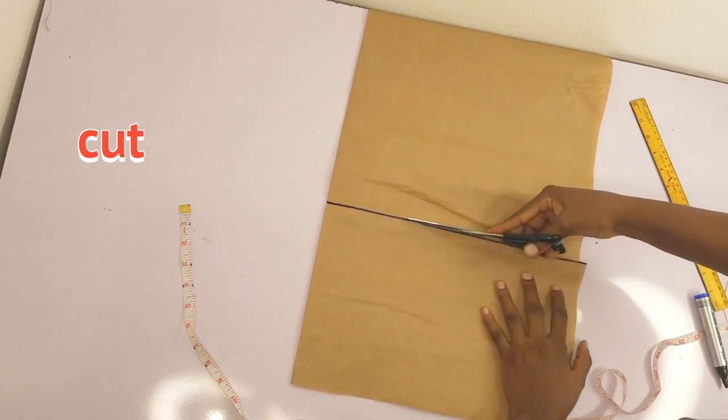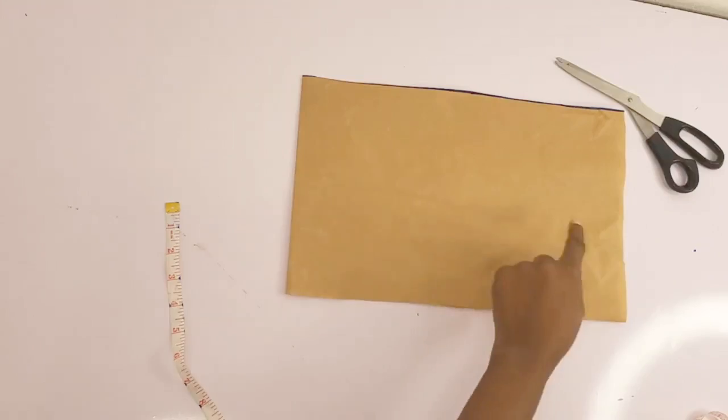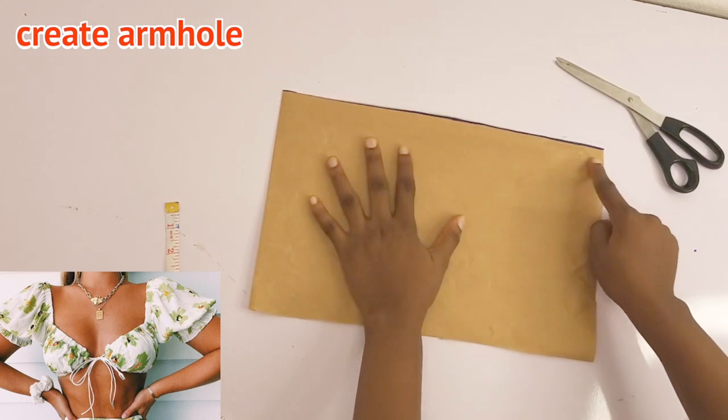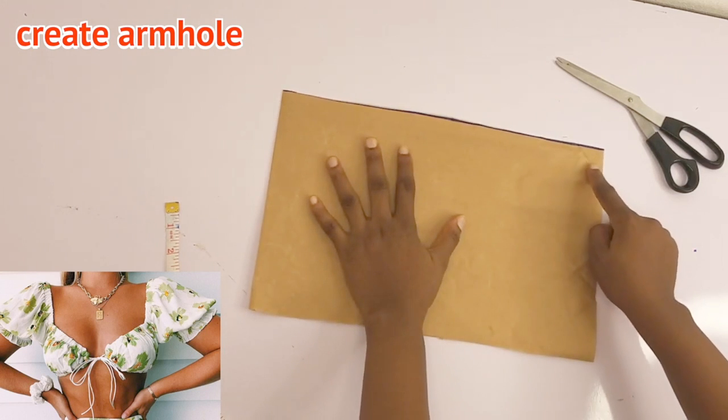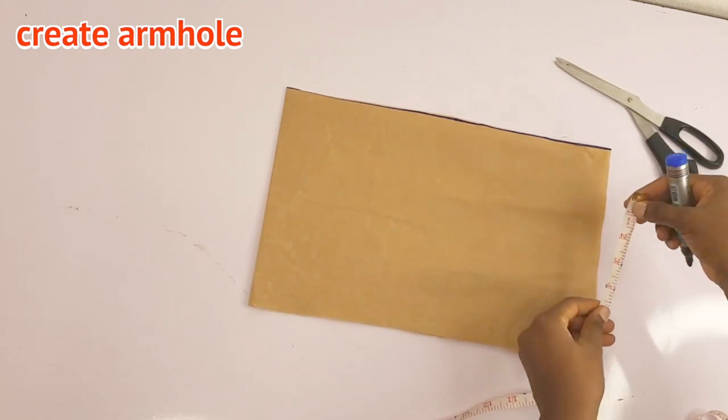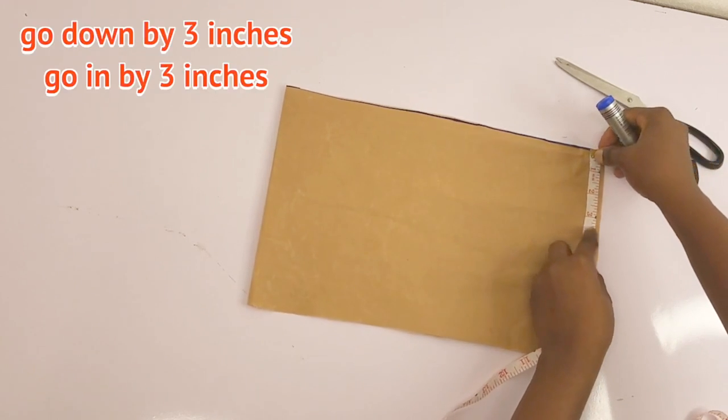I'm going to cut out the excess so we know what we're working with, and let's move into step two. Step two is to create the armhole. Please go ahead and decide on the part you're going to use. For me, this is the part I'll be using for my armhole — I'm going to place my tape on this part and go down by three inches.